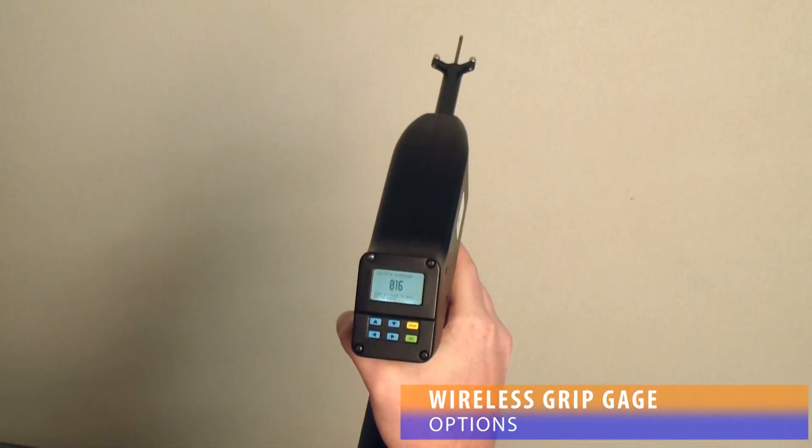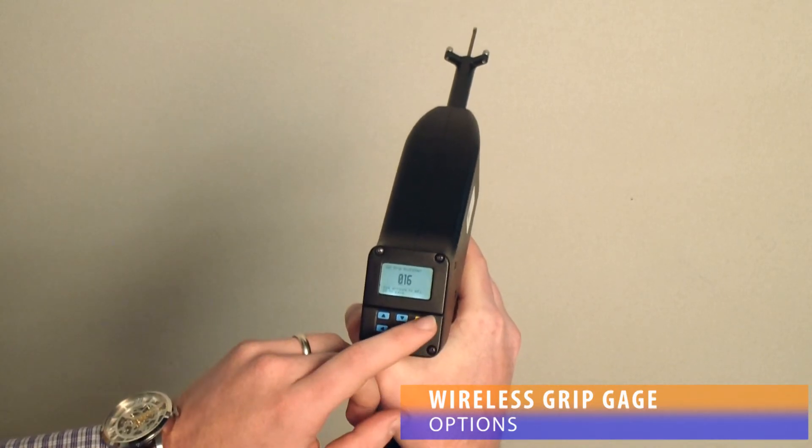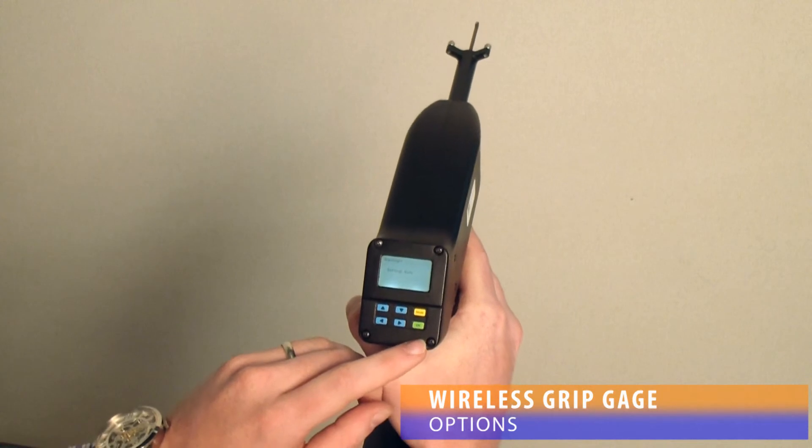Additional menu options give the user further control over the DSC Wireless Grip Gauge. The LCD backlight may be set to auto, on, or off. The wireless radio may be turned on or off.